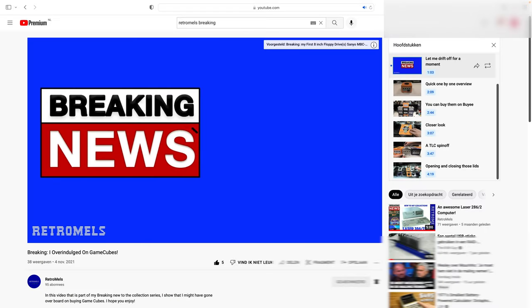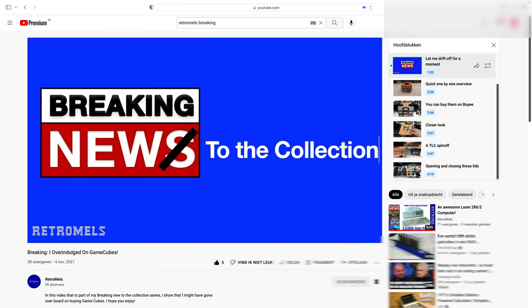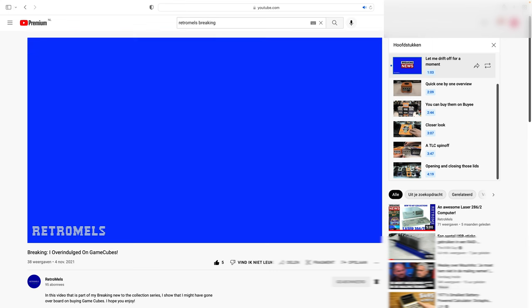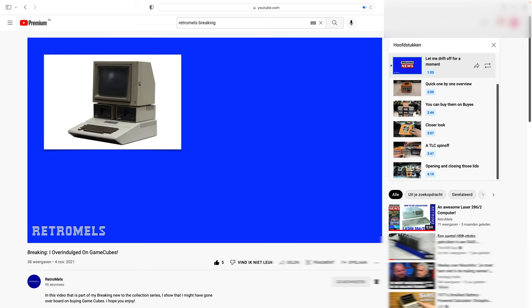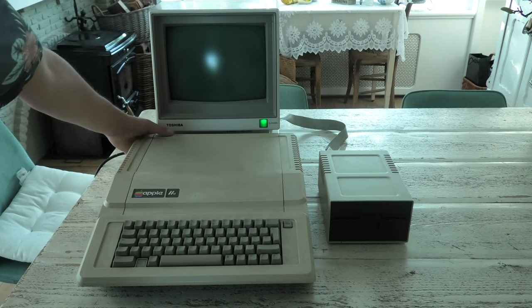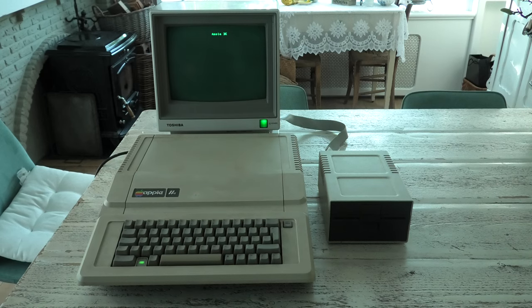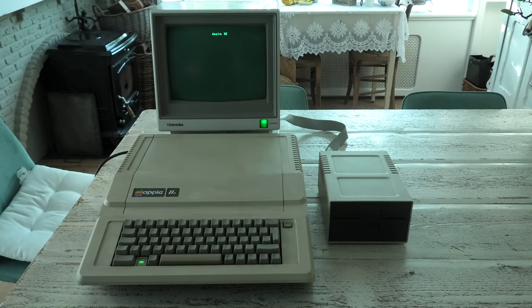In one of my previous videos, in which I show new tech I added to my collection, I said I would make a similar video when I would find an Apple II. Well, the day has arrived and I finally am happy to report that I managed to get an Apple II — and even better, for a decent amount of money. It was only a 10 minute drive away. Here it is, an Apple IIe.